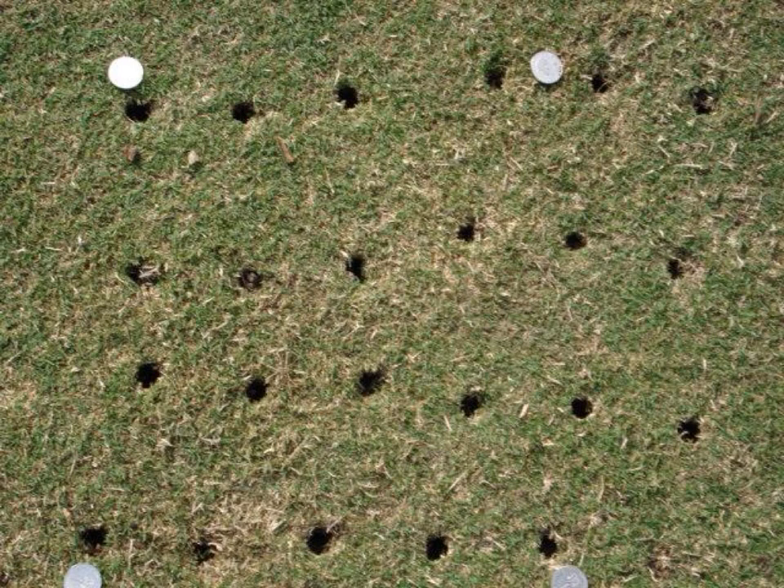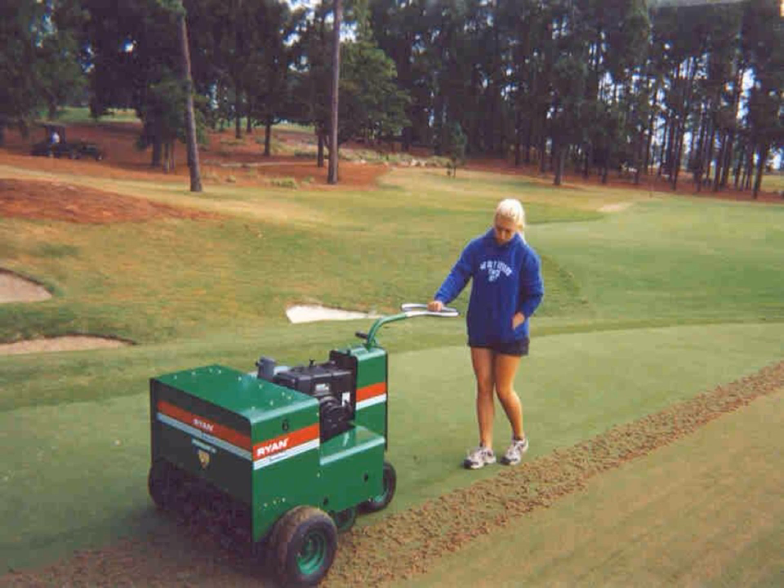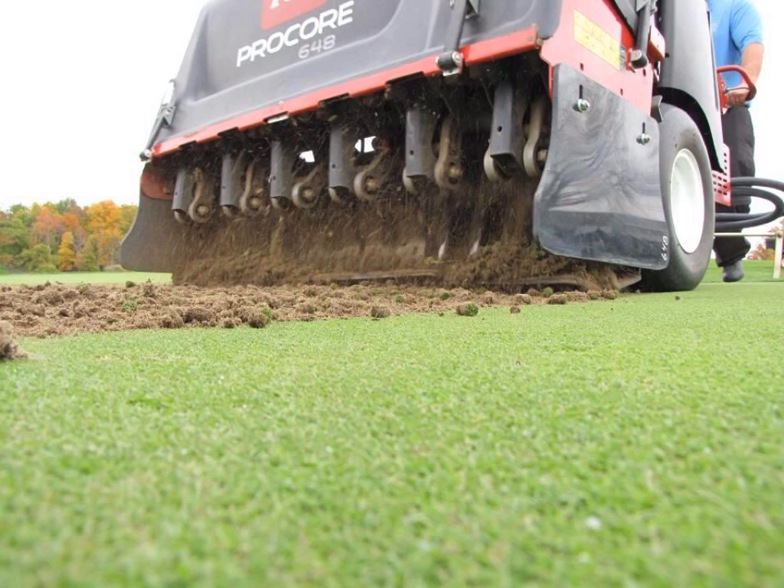This is a close-up of the previous photograph showing the pattern. On most coring devices, the tines are on a two by two inch spacing. Fortunately, mechanical units like this one that work tines up and down are most commonly used. One of the most popular coring units is this one, and you can see the vertical movement of the tines and the ejection of the cores.